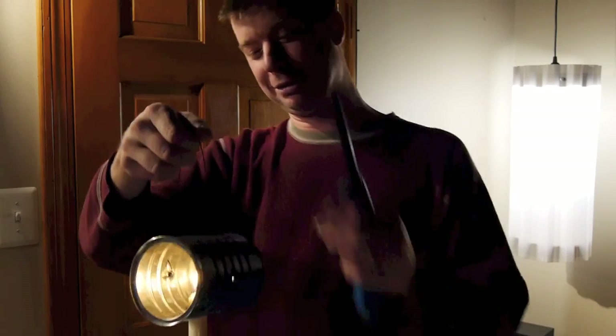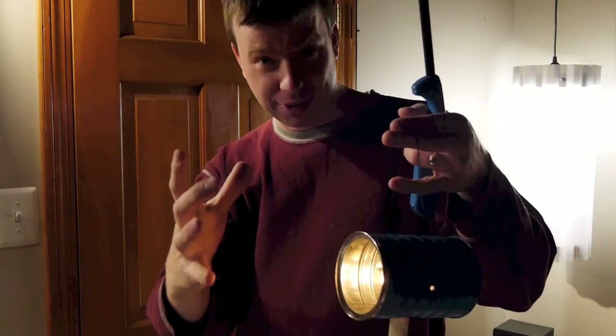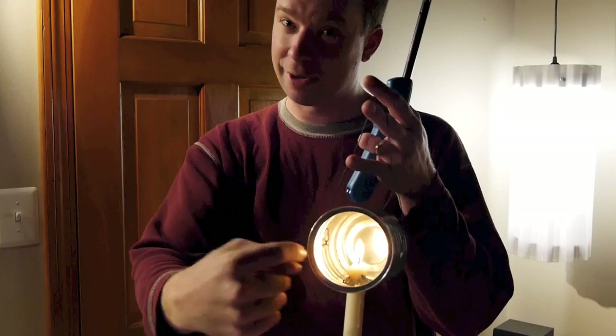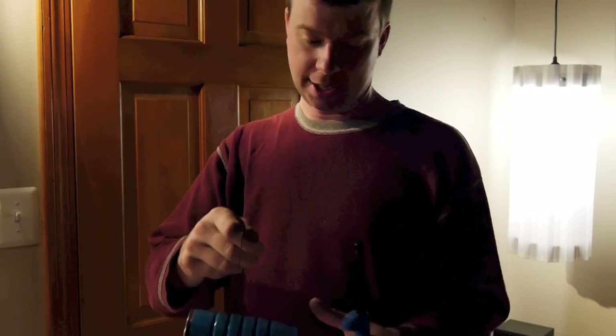Scooby-Doo style — and I would have gotten away with it if it weren't for those meddling kids. So it's a fun little project, very simple. As for painting it, I kept the plastic lid of the coffee can, slapped it on the top, then spray painted this to get a nice clean edge right here and to prevent the spray paint from getting inside and ruining the reflective properties of this little can.